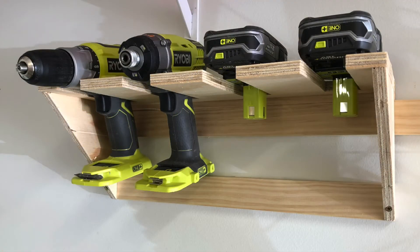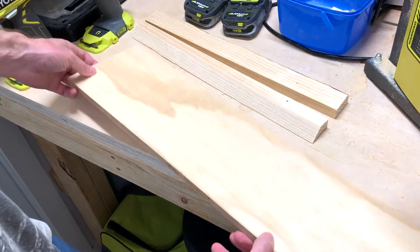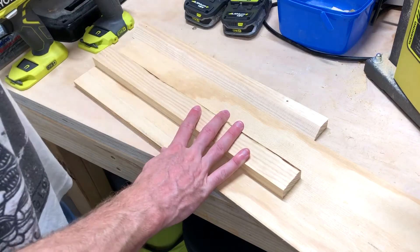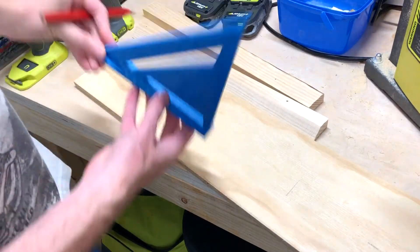We're looking to build a holder for our tools today which hooks onto our French cleat system. We're using some scrap ply — this is about 18mm. This is one of the French cleat pieces with that 45 degree lip that we've already cut to size. So we're just going to mark up the plywood and cut that down as well.